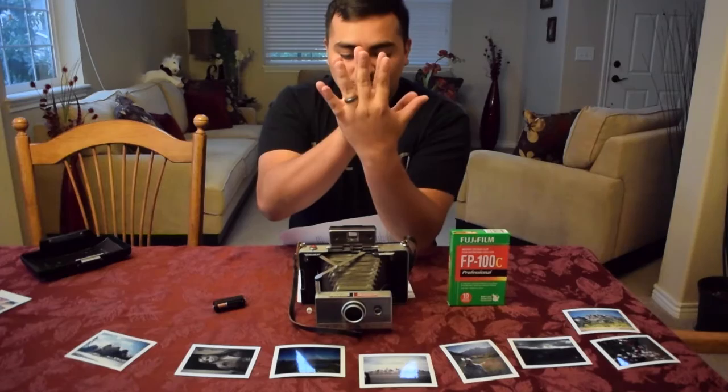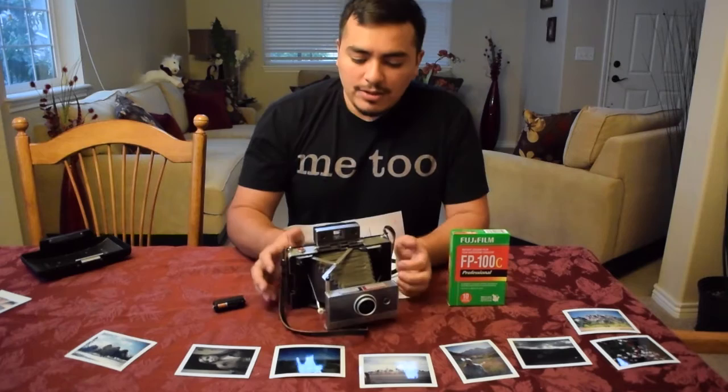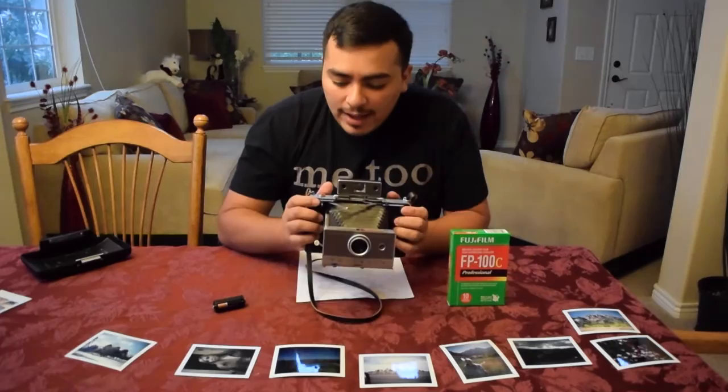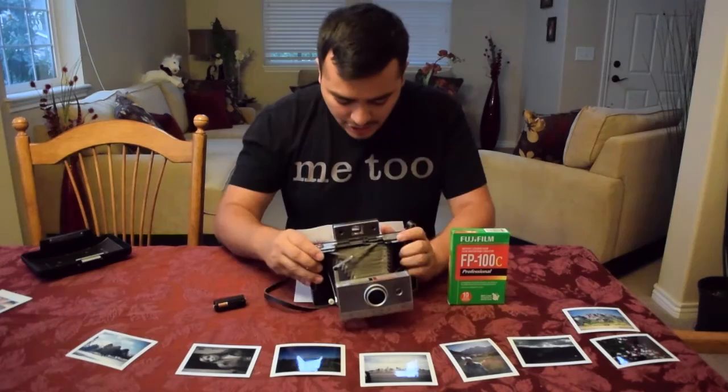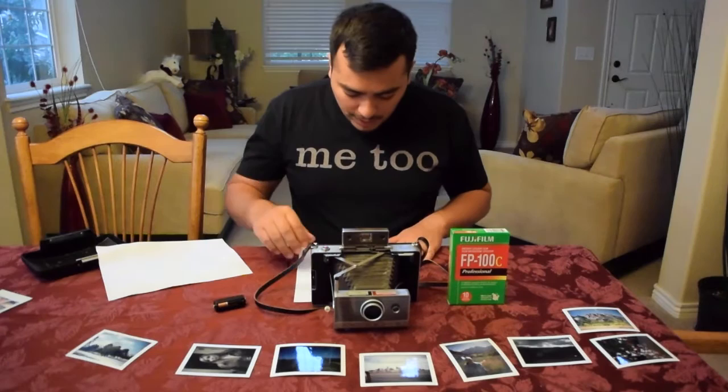When you're opening the camera you want to pull it out. There's a number one here — that's your first step: focus. Then step two is your shutter, and you'll take the shot right there.